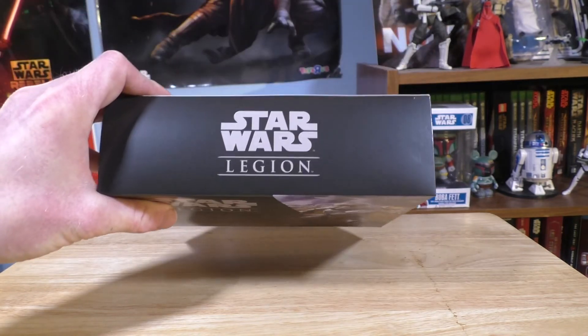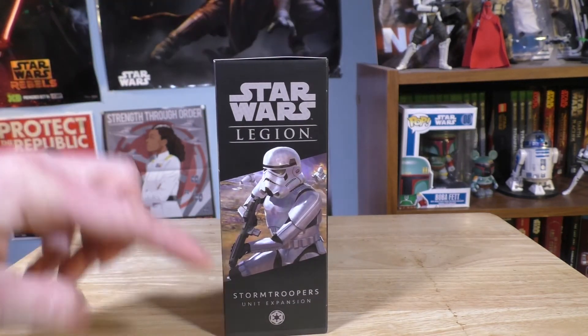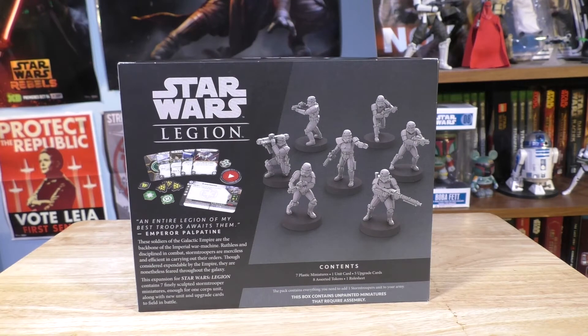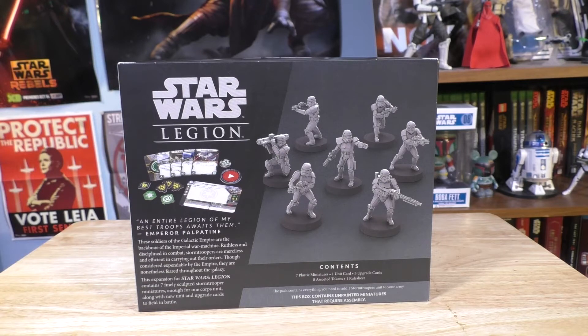You flip it over. Star Wars Legion to the side. We also have the imperial logo down there as well as some more box art. And on the back I love how they included images of the unpainted version of the stormtroopers, because not everybody will paint these, so at least you know what you're getting in the box. You can play them on the bases but I prefer to paint them.